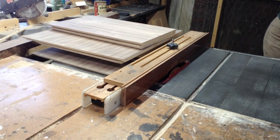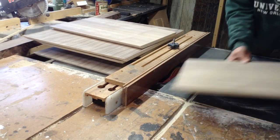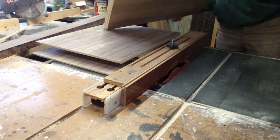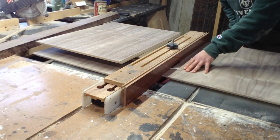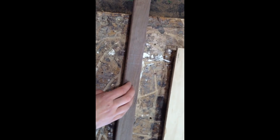Once that front bevel was done, I put a half-inch dado stack in my table saw and I put a half-inch rabbet on the backside to receive the half-inch plywood I'm using for this. The backer could have been quarter-inch, but I happened to have half-inch laying around, so it won't hurt it being a little bit heavier.